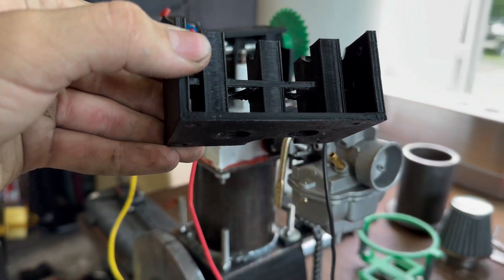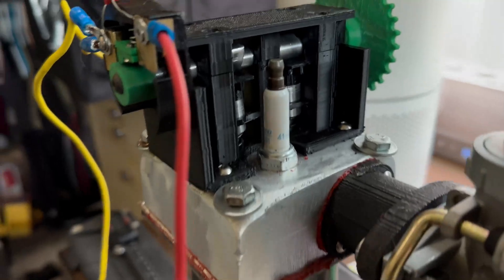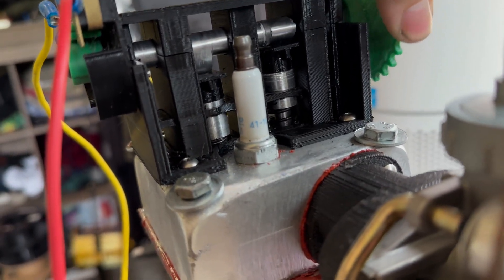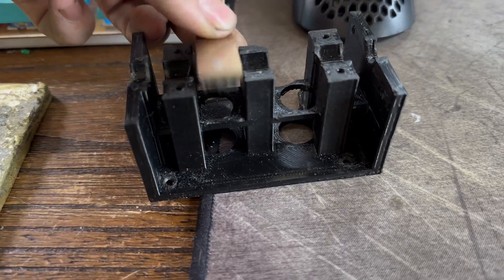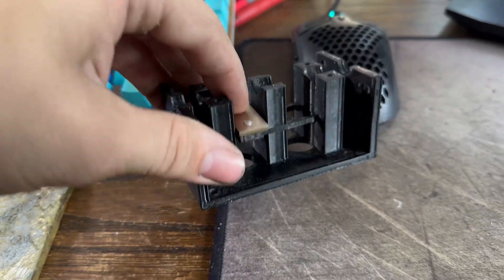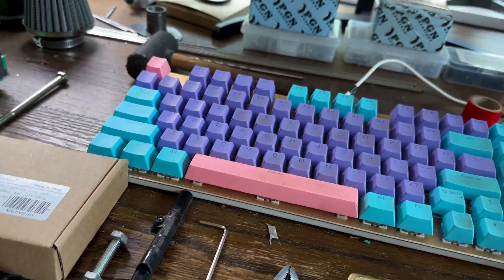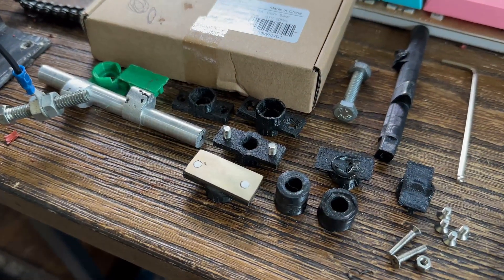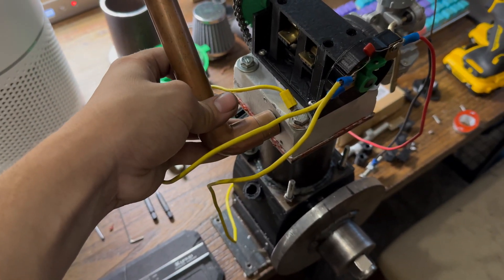I just 3D printed another valve spring retainer. On this one, the hole in the middle is lower down, so when the camshaft pushes down on it, the plastic piece doesn't go beneath it. With the old one, the plastic would have had to go all the way in — that was my limitation. Now that it doesn't go beneath, I'm working on a much larger version to give a lot more room to work with. I also got the exhaust cut out here.